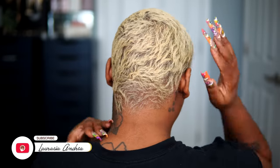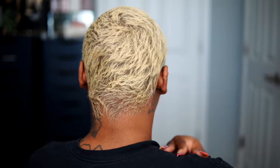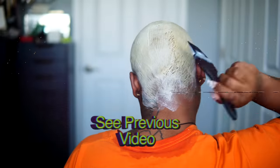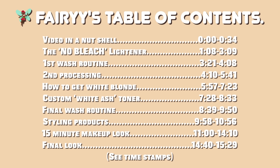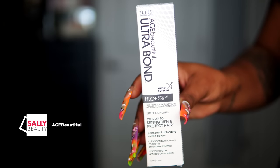Hey fairies, welcome back to my channel. It's Larasia Andrea, and if you guys did not know, this is part two to my blonde hair short hair series. If you guys did not see part one, make sure you go and check that video out because it is show stopping and it gives you guys all the details on how we even got here. As always, for my fairies that just like to jump around my video and get straight to the point, make sure you check out my table of contents.